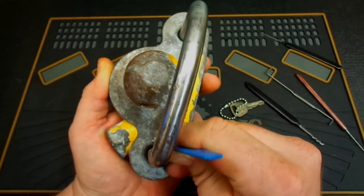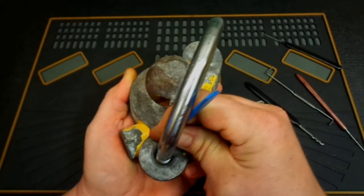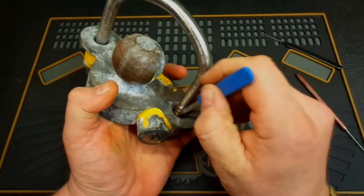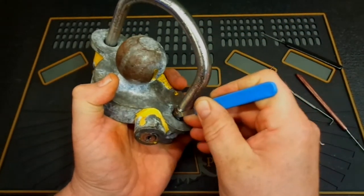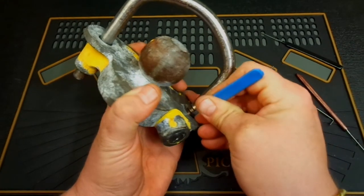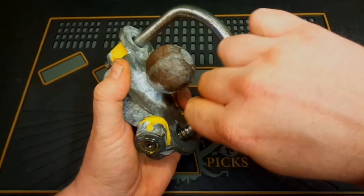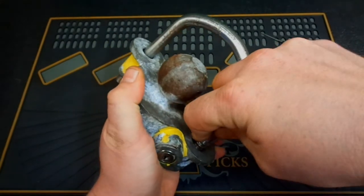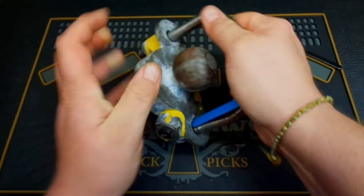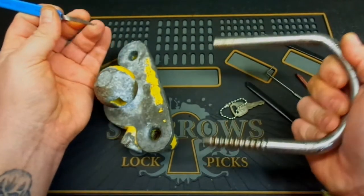If you can get it down in there without breaking your pick — and get the right angle — there we go. Got it in. If you keep your shim in place, this thing will just slide right out, almost like a handcuff would.